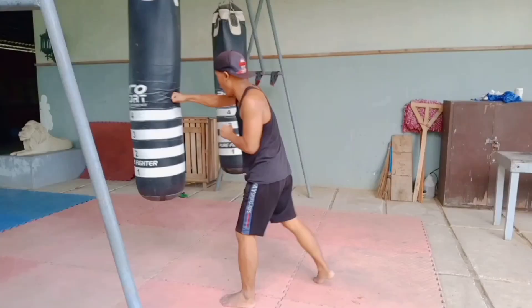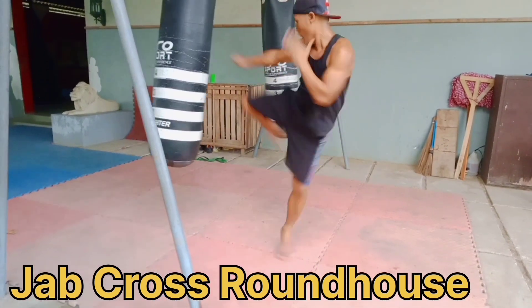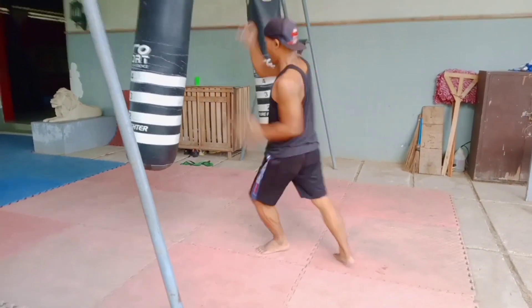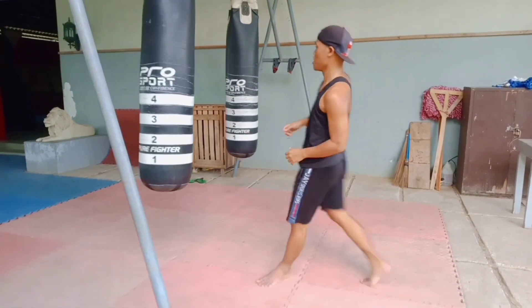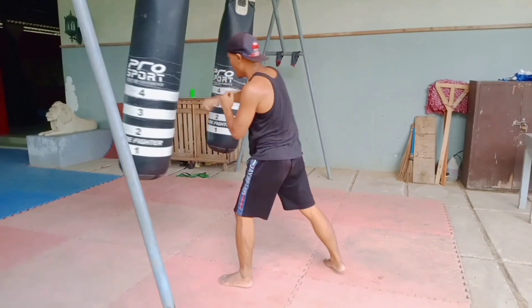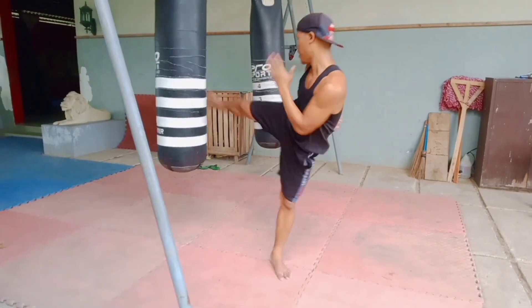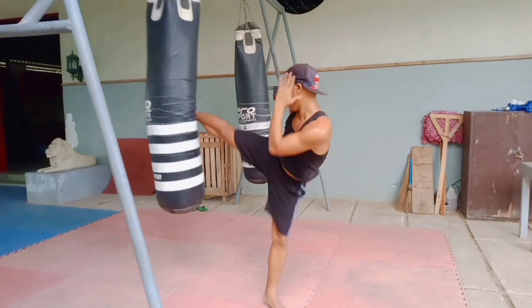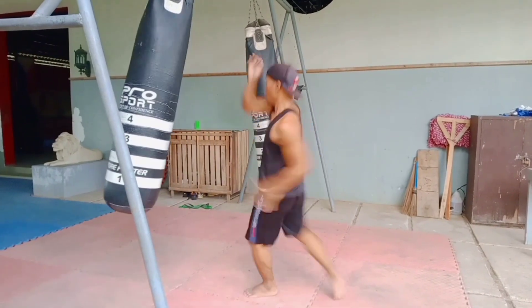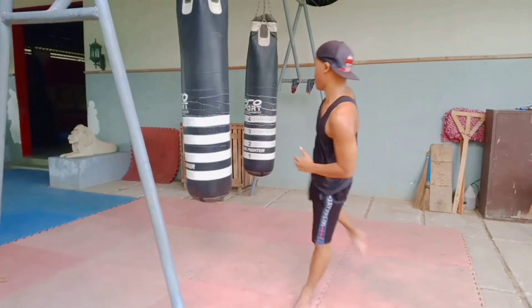Thirty seconds break. You need to drink your water. We proceed to round nine: jump, cross, roundhouse. Jump, cross, roundhouse — and cover your face. You need to have the power to force the kick. Jump, cross, and cover your face, then roundhouse kick. Jump, cross, roundhouse kick.